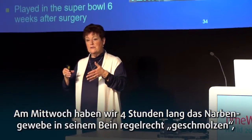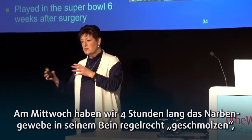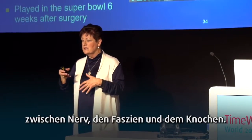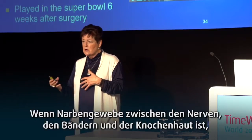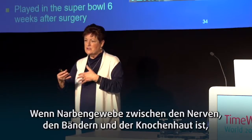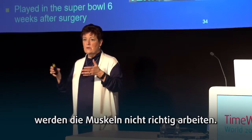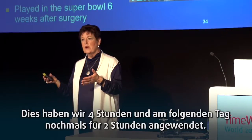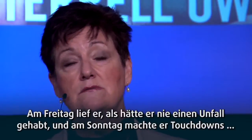On Wednesday we spent four hours melting the scar tissue in his leg — that's between the nerve, the fascia, and the bone. There's a frequency for the periosteum. When you have scar tissue between the nerve, fascia, and periosteum, the muscles won't work. So we took that apart for four hours, the next day we did two hours.